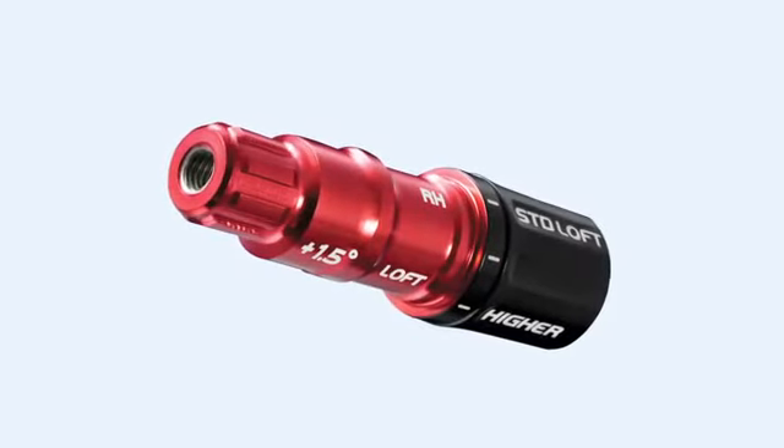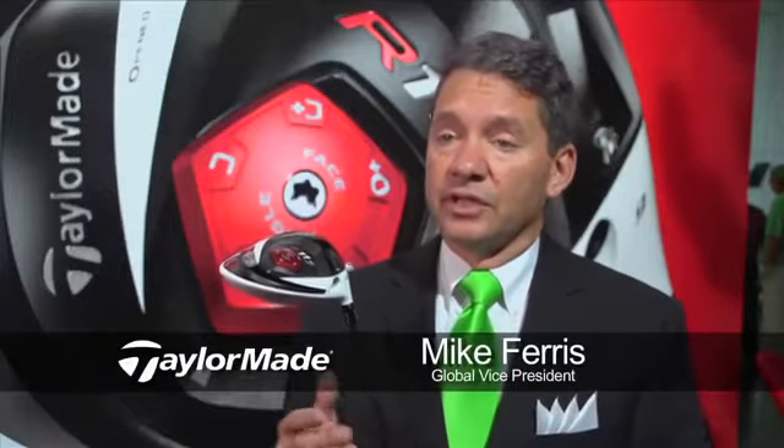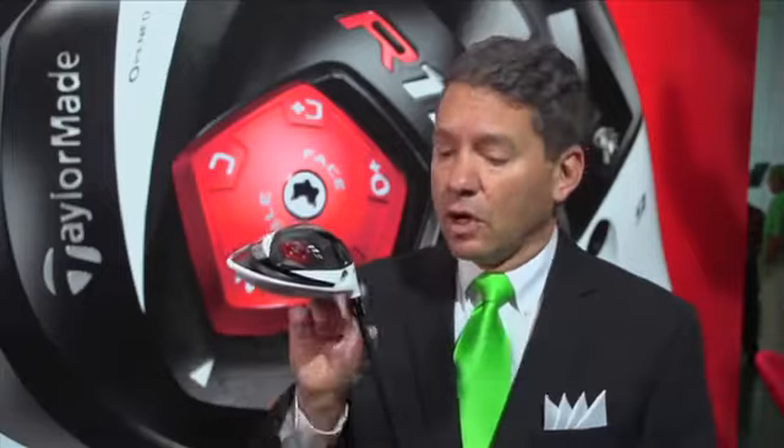Adjustability — we're adjusting the loft now. We move from a one-degree sleeve to a one-and-a-half-degree sleeve. So I can take a ten-and-a-half-degree driver and I can adjust it down to a nine or up to a 12, all in a couple of clicks here.